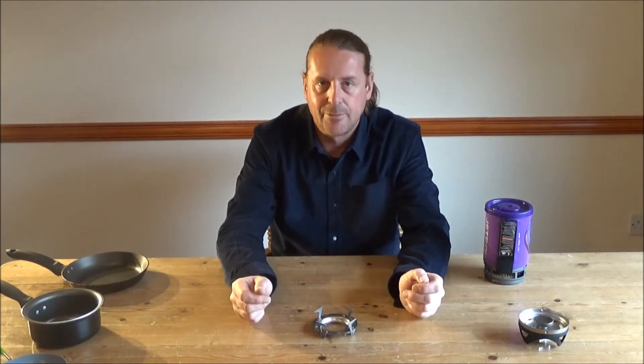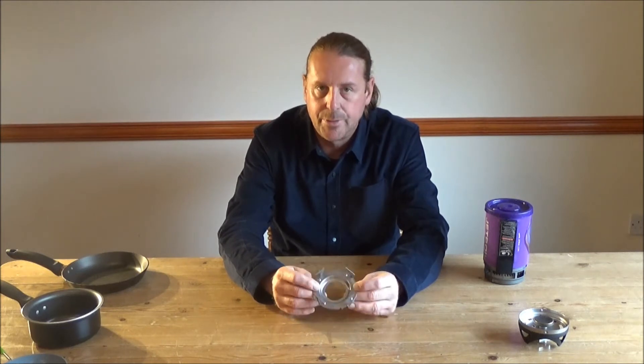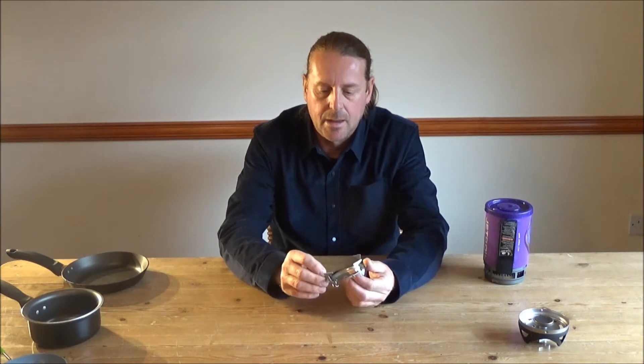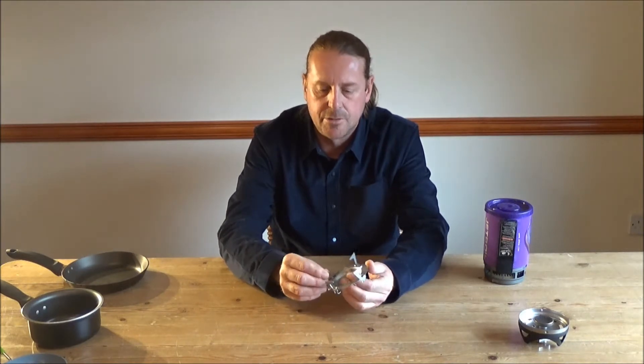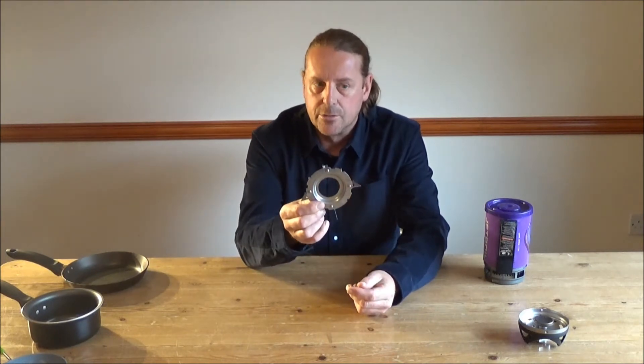Hello everyone, it's Matt here from Prepared UK and today I wanted to talk to you a little bit about this ingenious little device. It is a pot stand converter for a Jet Boil cooking stove.